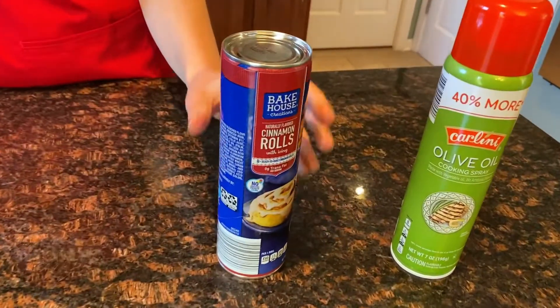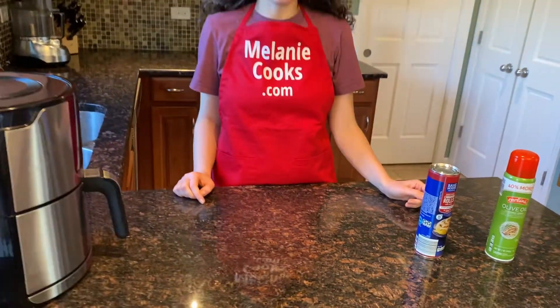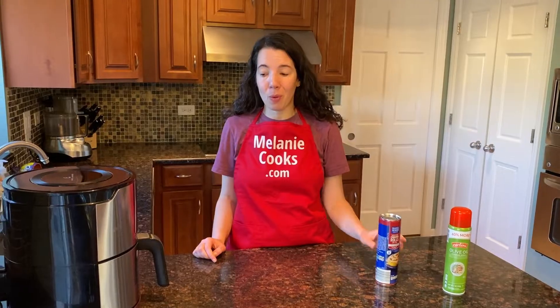What we need is canned cinnamon rolls and cooking spray. You can use any brand of canned cinnamon rolls. I like Pillsbury but this time I didn't have it so I just got an off-brand. Anything will work.